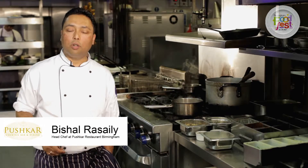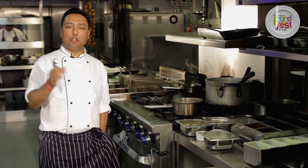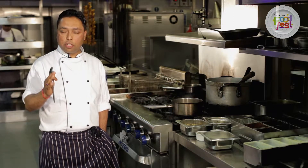Hi, my tips for today is going to be how to cook a perfect rice. To cook a perfect rice you have to have a good starting, that is, wash the rice thoroughly.